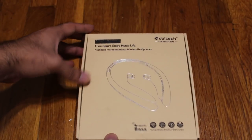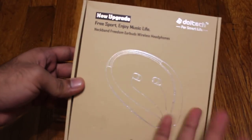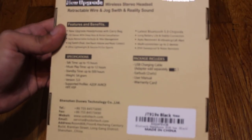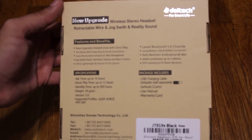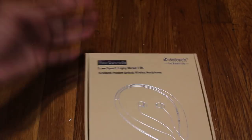Let me just show you the box — this is the box. This is the new upgraded version, so if you guys probably bought from this company in the past, that's probably the older one. I'm not really sure what they added new, but basically it's supposed to be better.